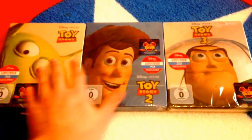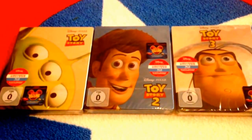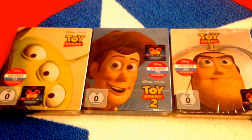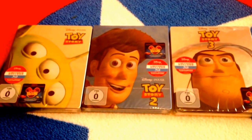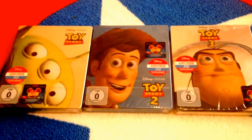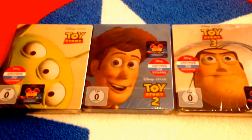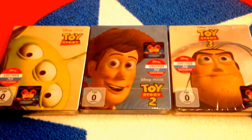Thank you guys for watching. Just a quick overview of the Toy Story German Steelbooks as a request. I will see you guys in a couple days for new character battles, and I have a new movie review I'm going to get ready to do. And of course on Tuesday will be podcast number two. So if you want to submit any questions, anything you'd like to hear us answer or a shout out, just let us know in the comments. Thank you guys so much — I will see you next time.